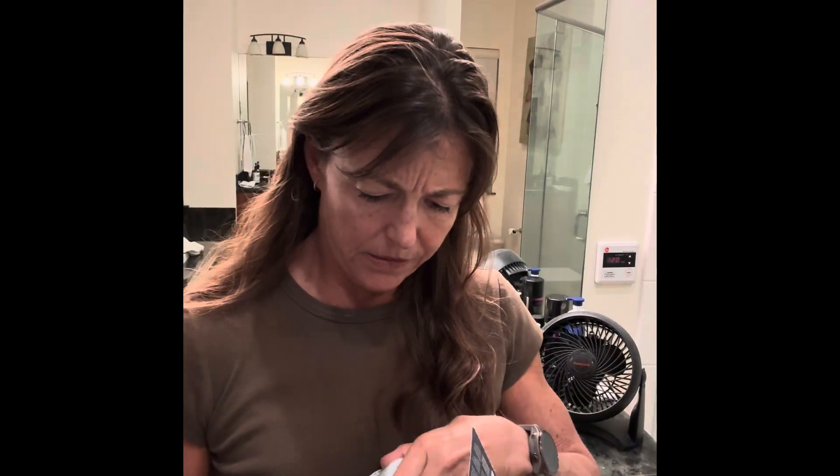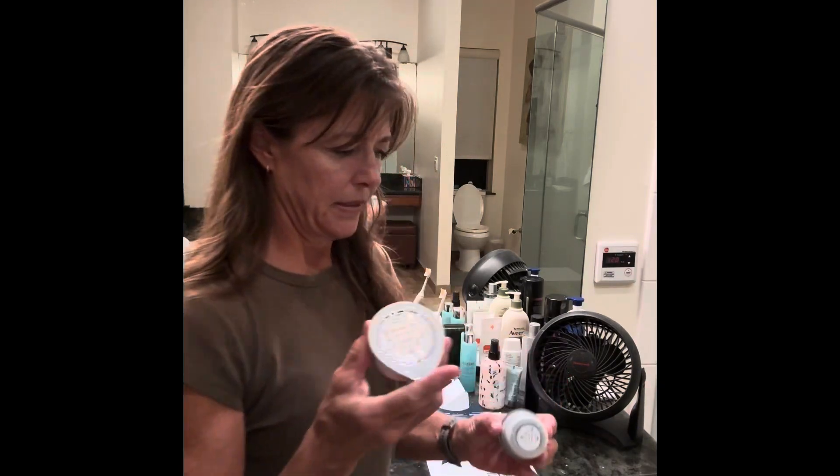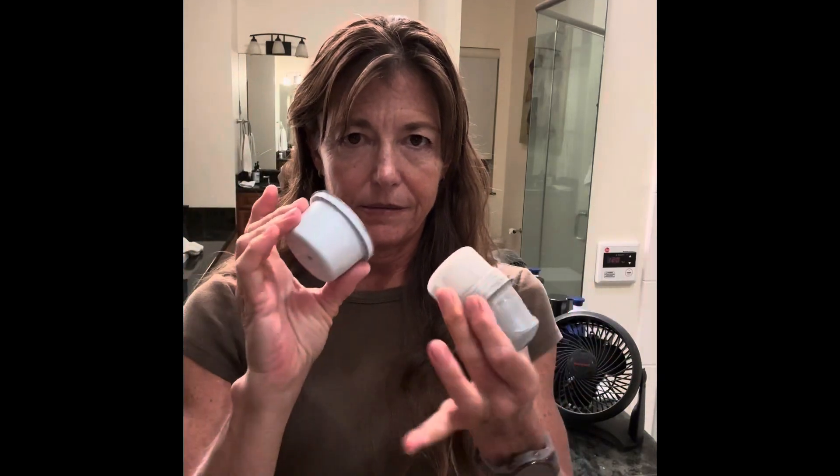We have one little pod and the box is... let's see what we got — this and this. So I need to read the instructions and find out what to do next.